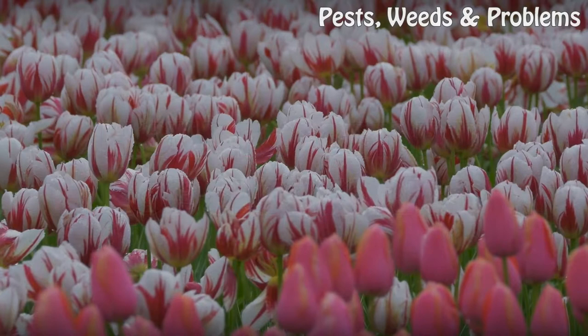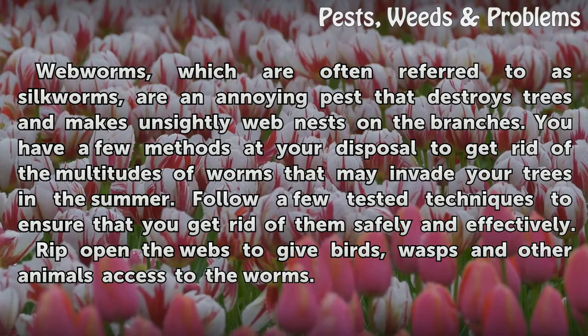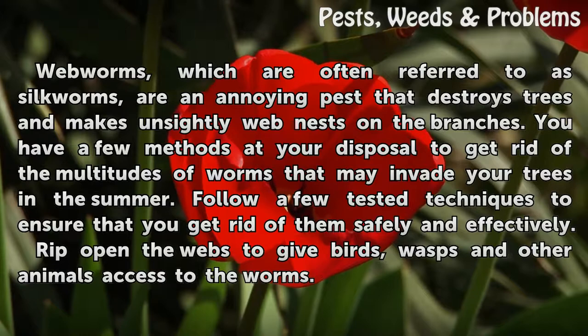How to get rid of silkworms. Webworms, which are often referred to as silkworms, are an annoying pest that destroys trees and makes unsightly web nests on the branches. You have a few methods at your disposal to get rid of the multitudes of worms that may invade your trees in the summer. Follow a few tested techniques to ensure that you get rid of them safely and effectively.